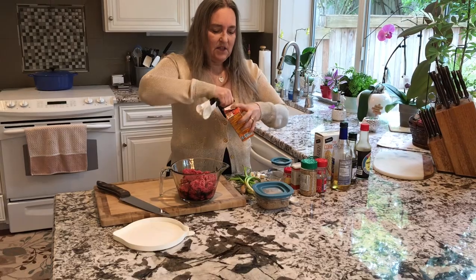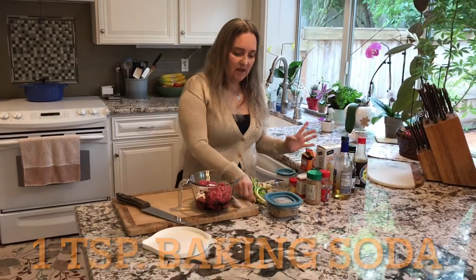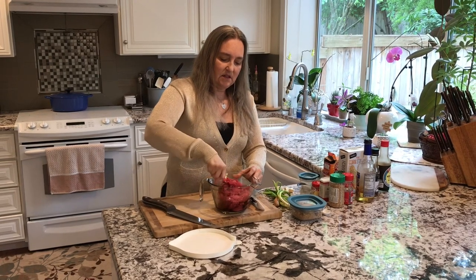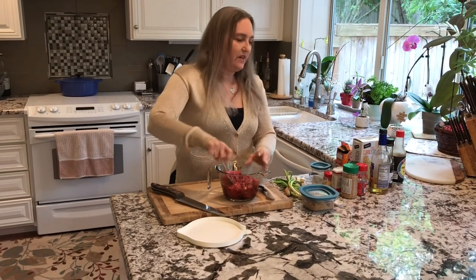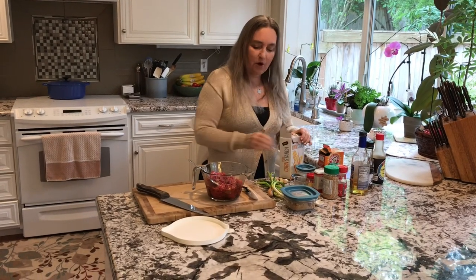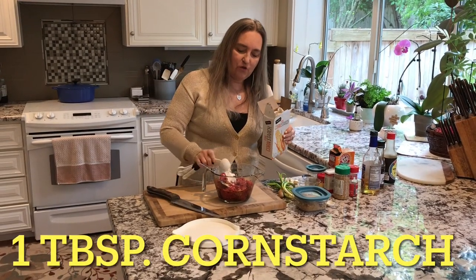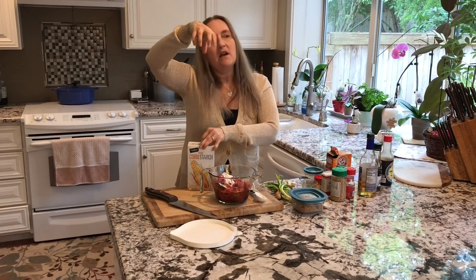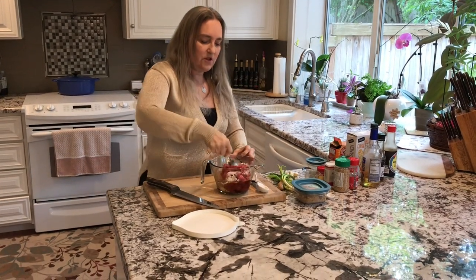We're going to put in a teaspoon of baking soda. Baking soda in this dish is actually used to tenderize the meat — it causes it to become fairly soft. Then we're going to put in a tablespoon of cornstarch. This helps with the caramelization of the actual meat when you're stir frying it. It thickens the sauce and causes caramelization to happen on the actual meat — that's the reason why we're putting cornstarch in here.